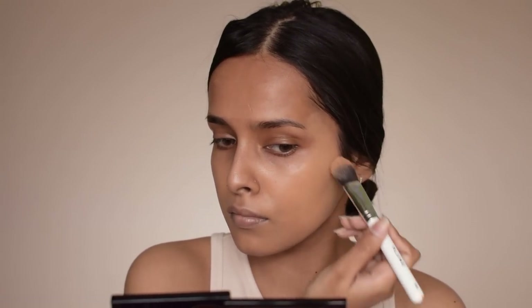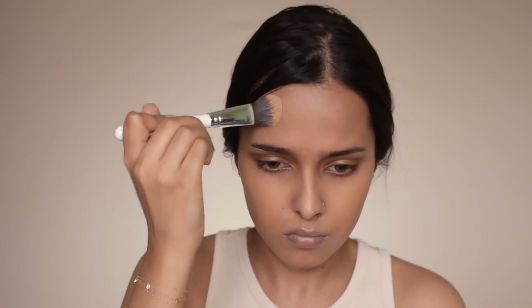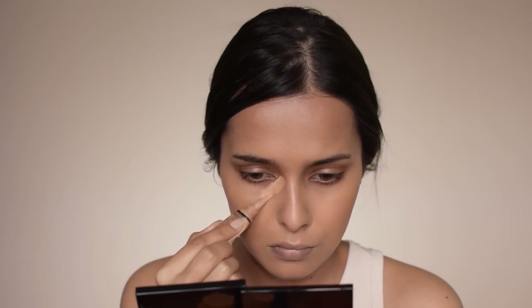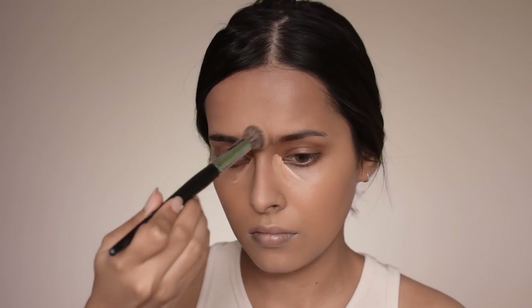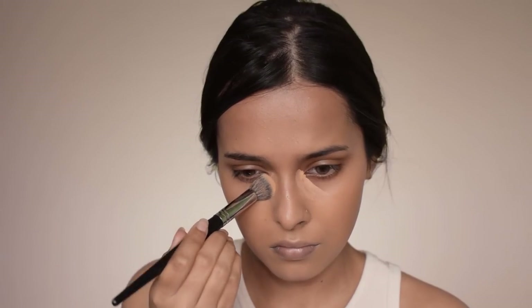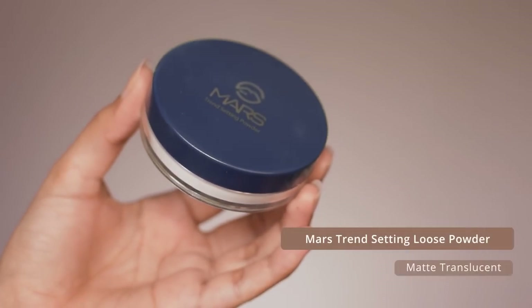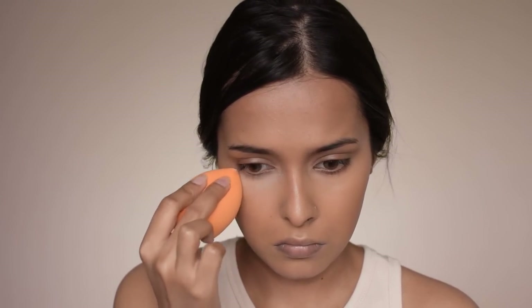You should always start with the problem areas of your face — that way you will end up using way less product. Then I'm going to apply a little bit of concealer on my under eyes, chin, and forehead and blend it in with a concealer brush. After this I am going to use a translucent powder to set everything in place, applying it mainly on my under eyes and forehead.